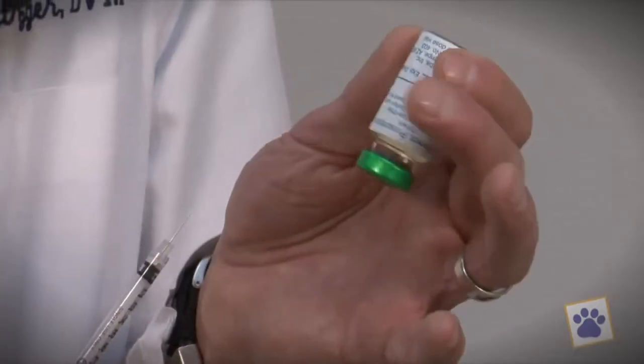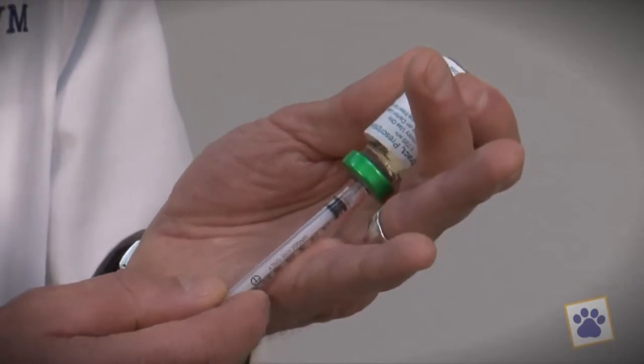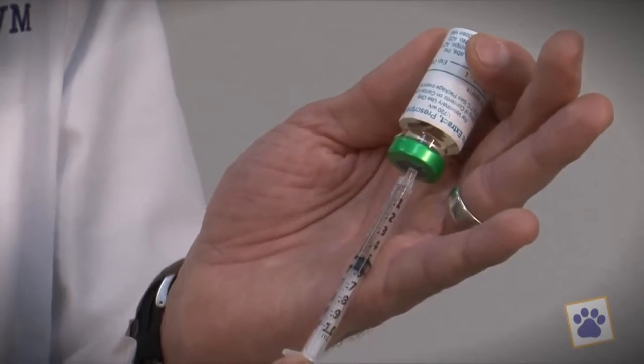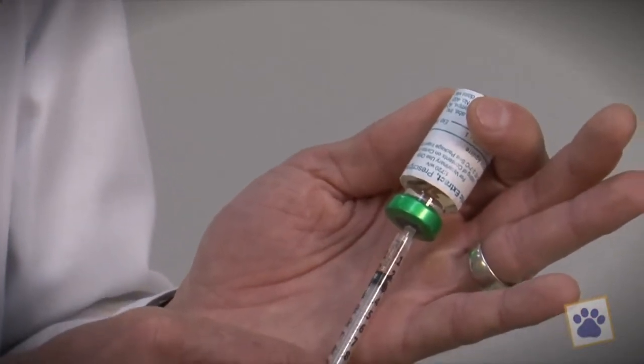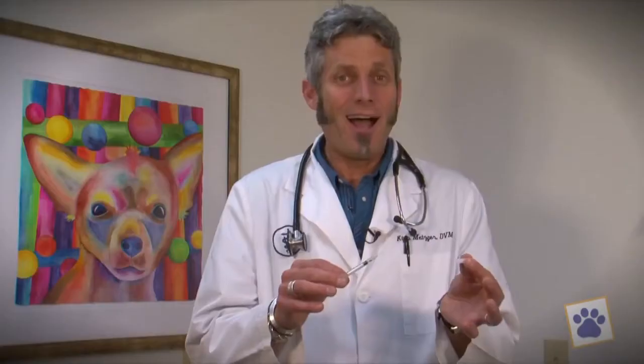I've taken the allergy serum out of the refrigerator. To draw the serum from the bottle, we're going to invert the bottle. I'm going to remove the scabbard from the needle. With the vial inverted, I'm going to stick the needle through the center of the rubber stopper. Since this is early in this dog's series of shots, we're only giving 0.2 ml. Notice that I've gone well below 0.2, and now I'm going to push the stopper back up to 0.2 — that removed any air bubbles from the syringe. I never place the scabbard back on the needle; it's an easy way to poke yourself instead of the dog.